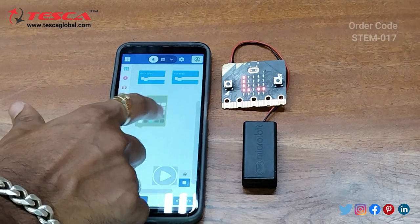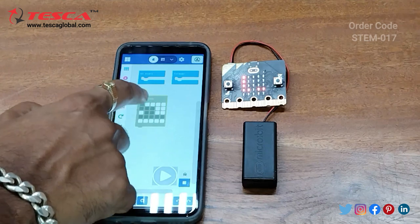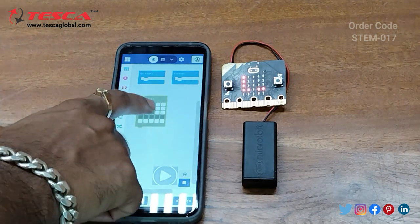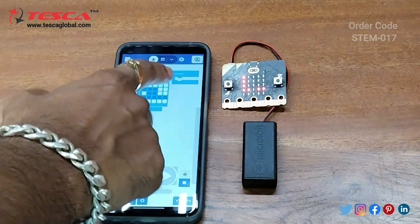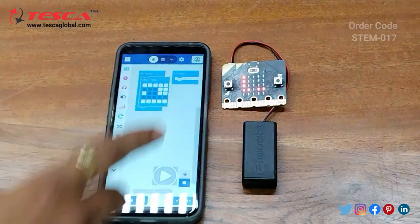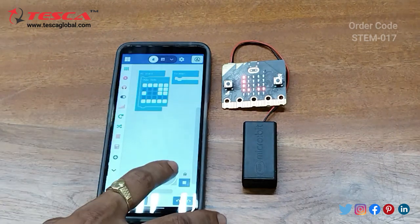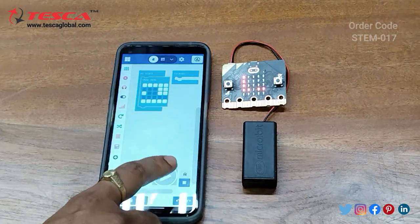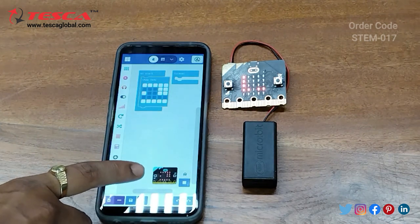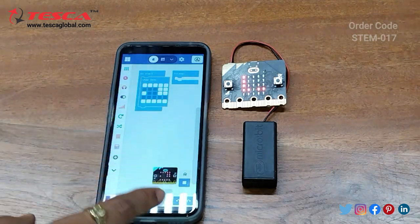Here I have created a pattern I want to display on the micro:bit. Now drag it onto 'on start' or 'forever'. If you drag it to 'forever' the code will run continuously; if you select 'on start' it will run only once. Press the preview button to see the output — here you can see the outcome of the pattern we have created.